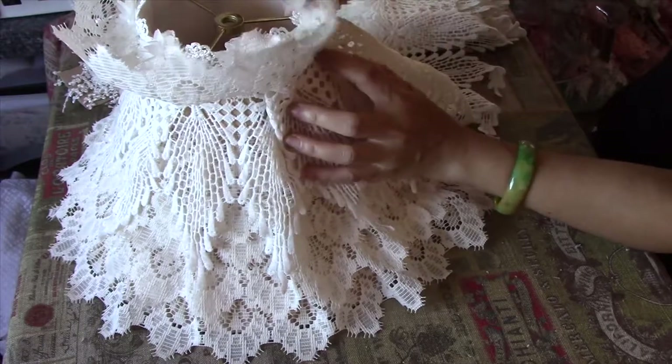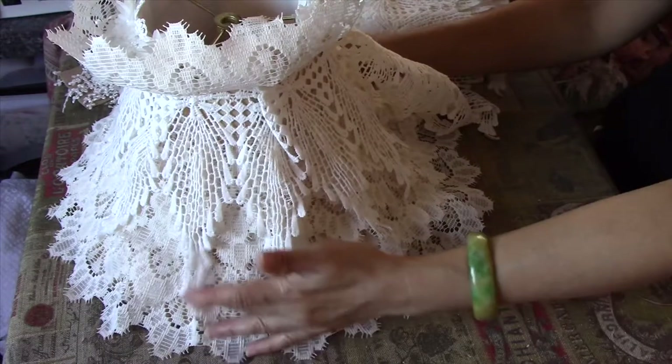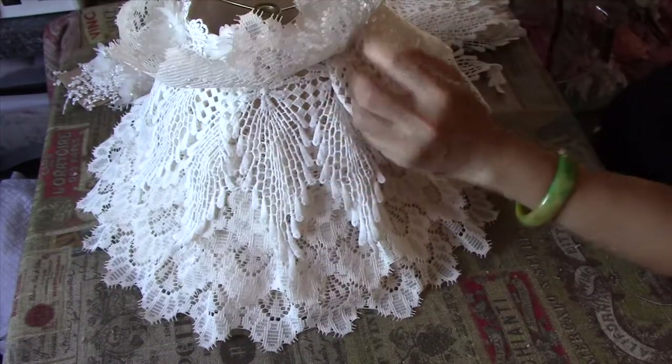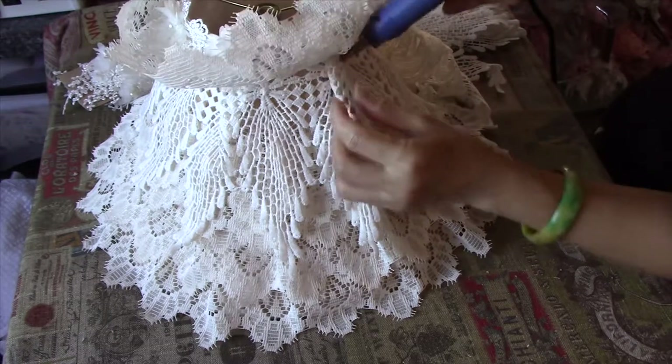All right, just making sure it's straight. I might need to put a bit of glue on there.